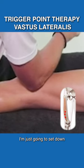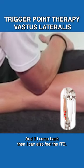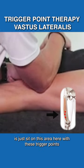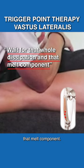I'm just going to sit down using that broad forearm so I can find the rectus femoris on one side, and if I come back I can also feel the ITB. What we want to do here is just sit on this area with these trigger points and wait for that whole dissipation and melt component.